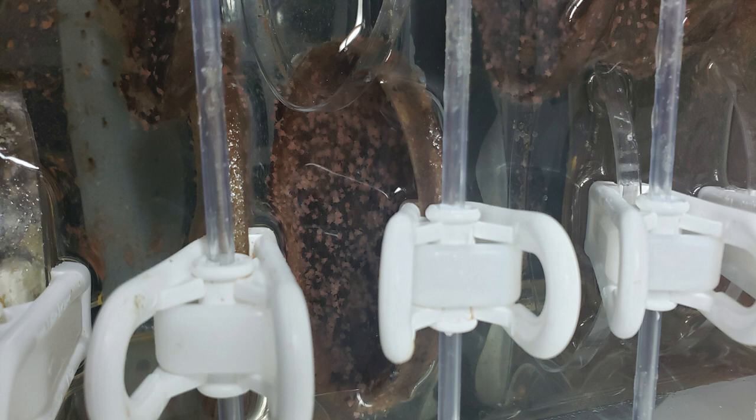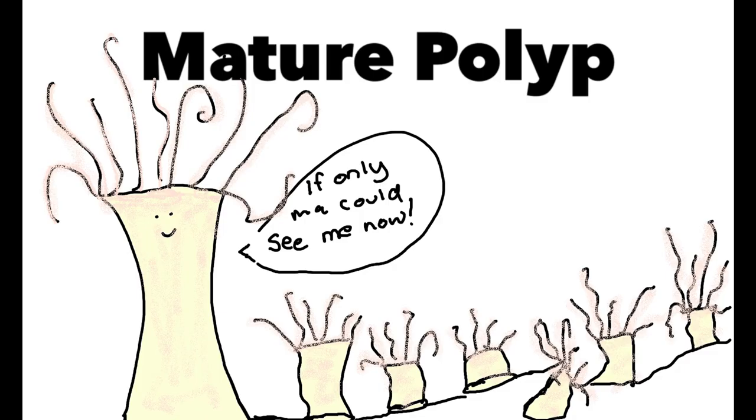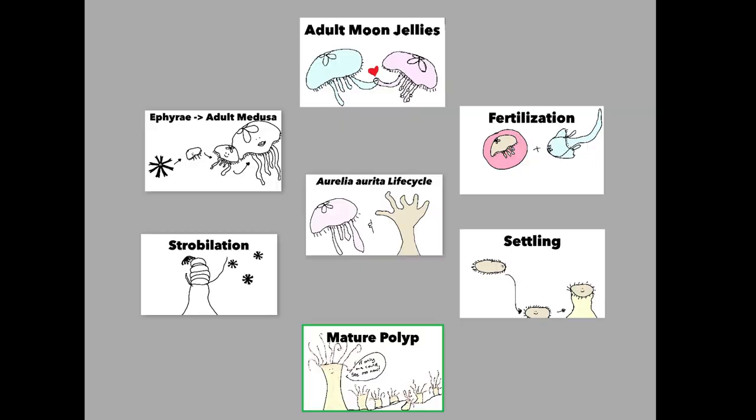Once they settle out, they're not going to look like a fuzzy tic-tac anymore — they're going to turn into that polyp stage. They're going to have that base and those feeding oral arms, and at first it's just going to be one or two, but as they mature, they can reproduce asexually. A whole bunch of polyps will bud off of that one initial polyp, so instead of one or two, you're going to have a whole petri dish and a whole tray full of jellyfish.